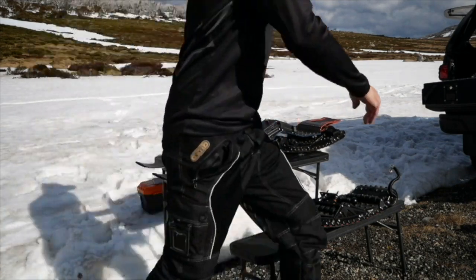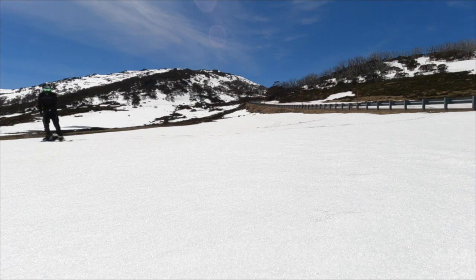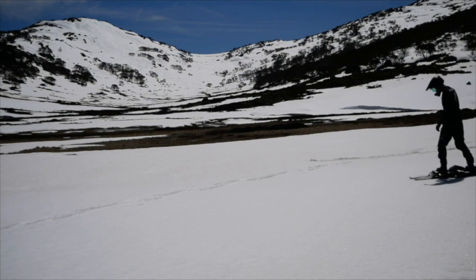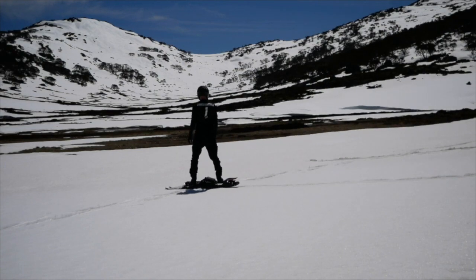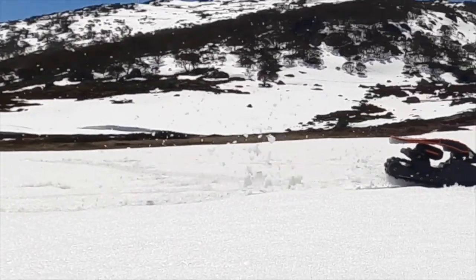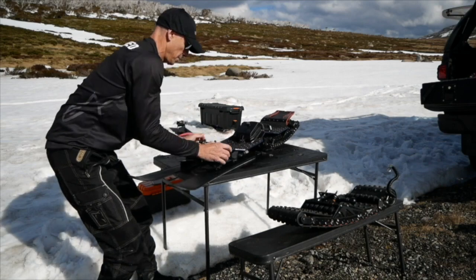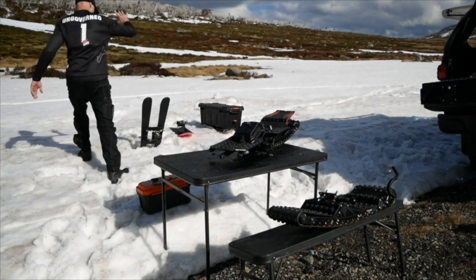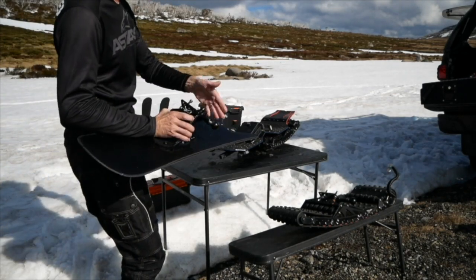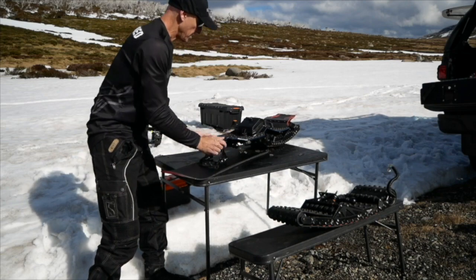Ready to go. So we can now release the front ski assembly like so, and grab a snowboard assembly — also with a quick release — ready to go.